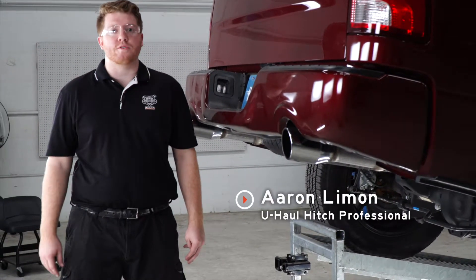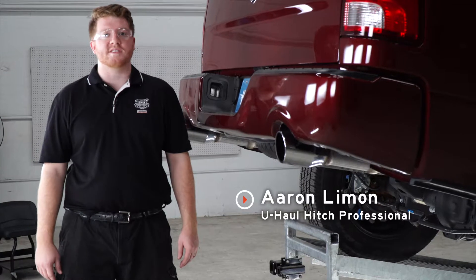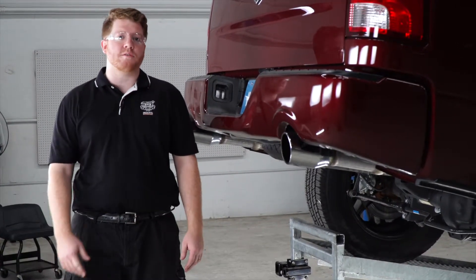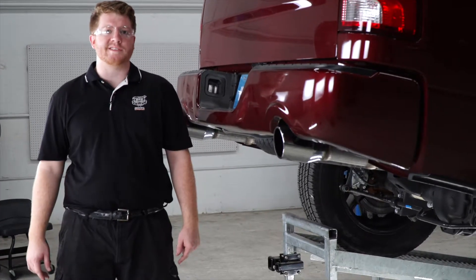Hey, what's up guys. Putting a trailer hitch on your Ram can take you to some really cool places, whether it be through bike riding, camping, or even towing a U-Haul trailer through most of North America. So let's go ahead and break down that really easy install for you.